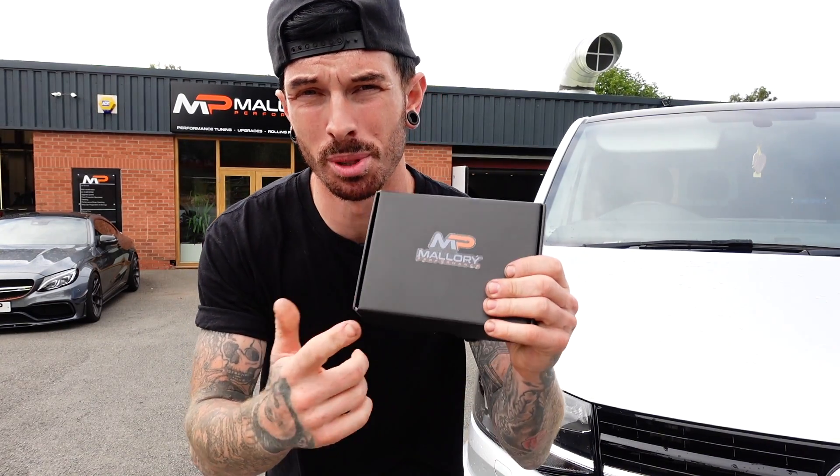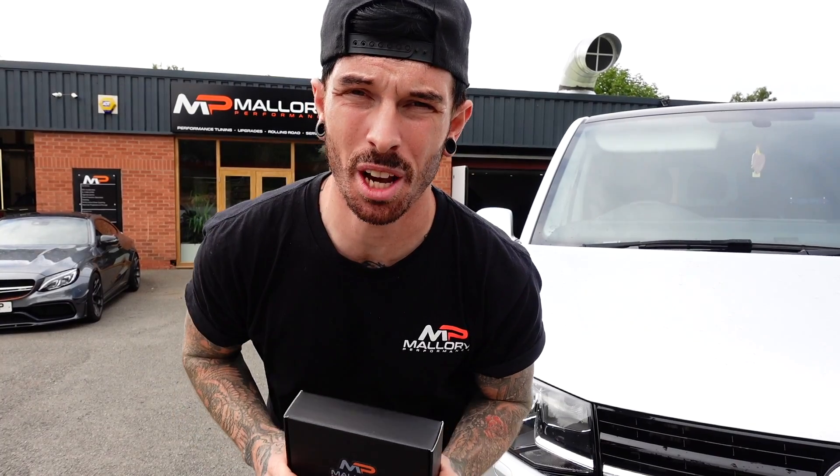You've probably clicked on this video because you want to know how exactly the Mallory Performance Self-Tune works. In this video I'm going to show you a step-by-step guide of how to use it.